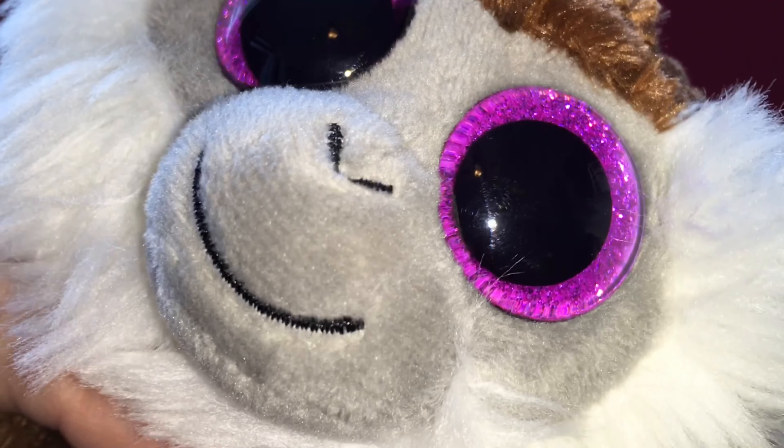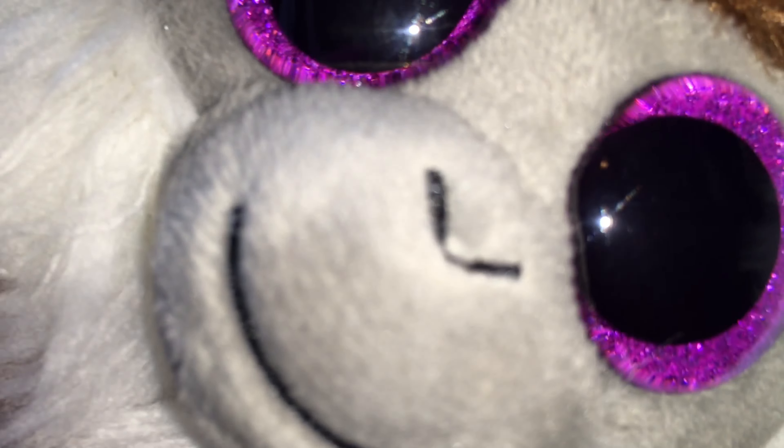Oh my goodness, I think this is like a cloud. Speaking of a cloud, a new music video called 'Dream' is coming out — and when you watch it, you'll see why I said 'speaking of a cloud.'